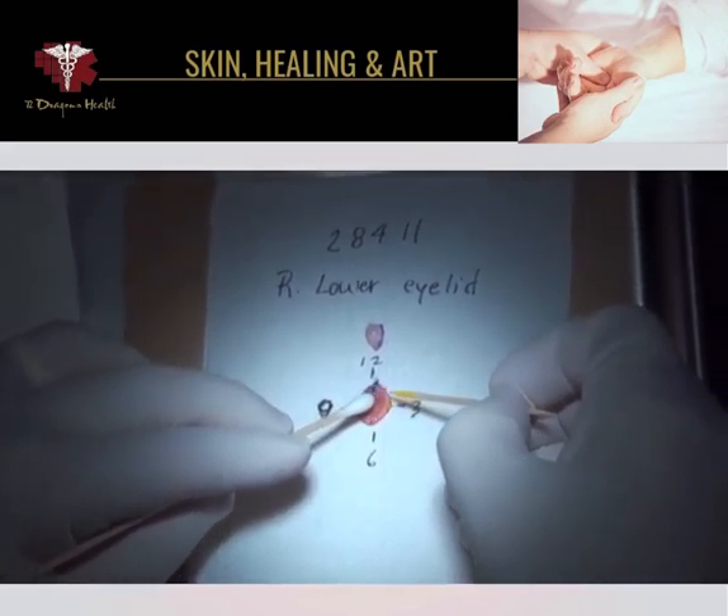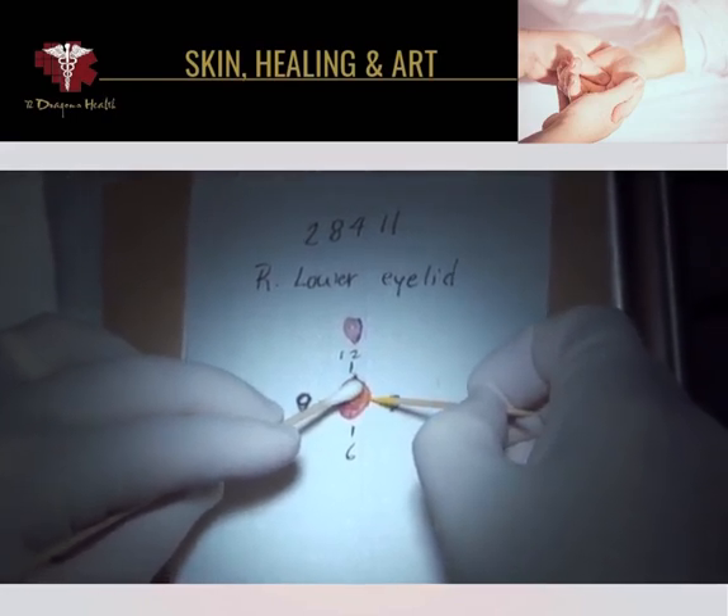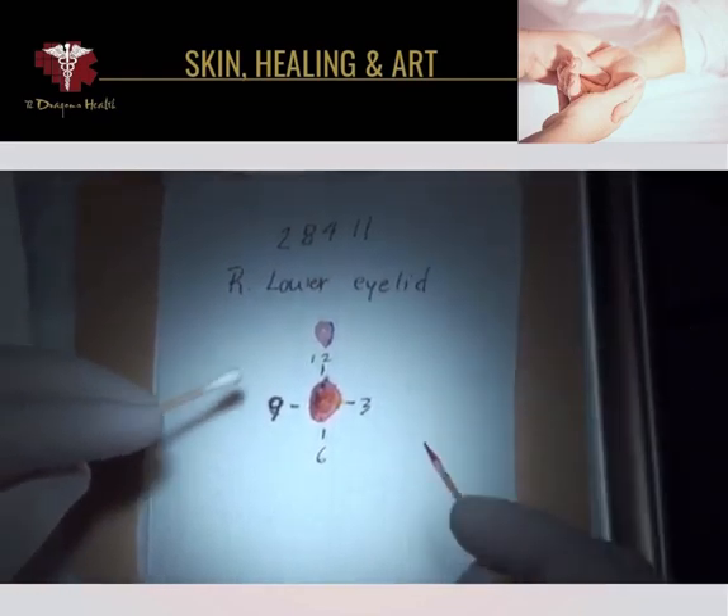We'll know which way is up, which way is to the right, down, and to the left, and so forth. We also put red dye at 9 o'clock.